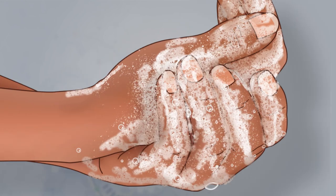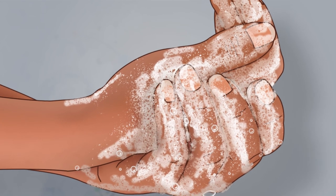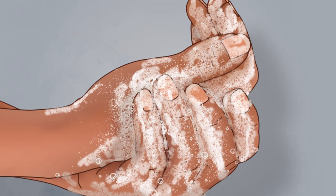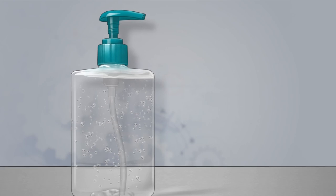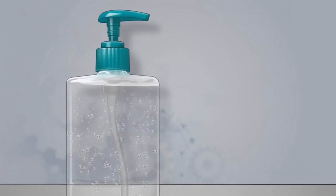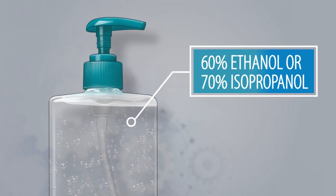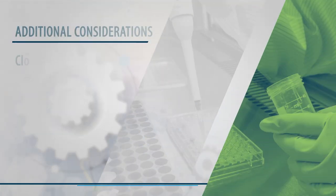Last, wash your hands with soap and water. Lather the backs of your hands, between your fingers and under your nails, and scrub for at least 20 seconds. Washing your hands with soap and water is the best method. However, if soap and water are unavailable, an alcohol-based hand sanitizer containing at least 60% ethanol or 70% isopropanol can be used as a temporary solution until soap and water are available.